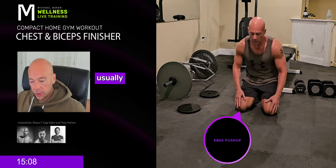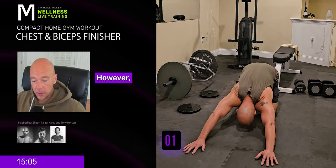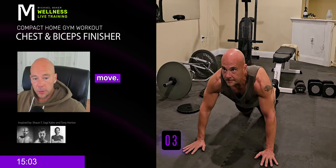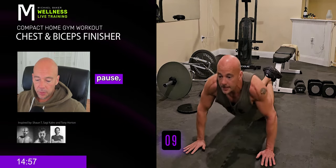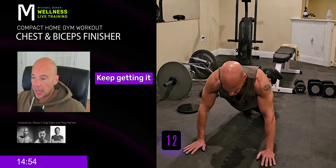Get ready. These are usually called sissy push-ups. However, in this case, this is no sissy move. Knees on the ground. Push-up. Normal speed. If you have to slow it down, slow it down. If you have to pause, pause. Just keep it going. Keep getting them.